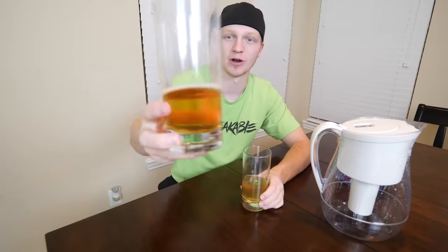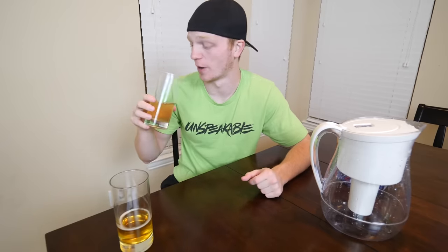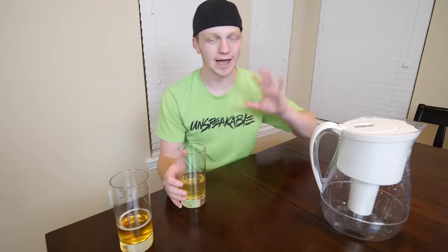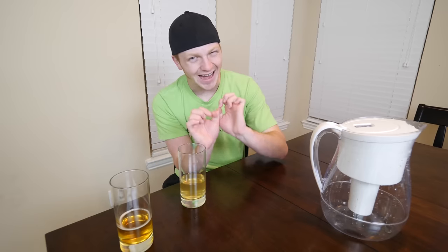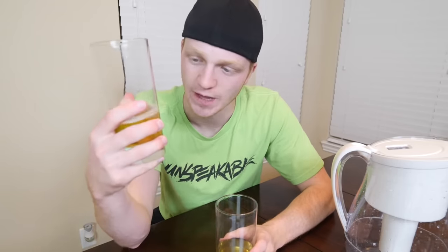Here are our two drinks — this one right here is the one that went through the filter, this one is the Red Bull from the can. They're not too different, but let's try it. Normal Red Bull first. Yep, that's disgusting. Now we're gonna try the filtered Red Bull. Wow — there is no way that tastes like water. Okay, it tastes like water with a very slight hint of the taste of Red Bull. Red Bull is very strong because there's a lot of caffeine and energy in it, but this literally tastes like water with the slightest hint of Red Bull flavor. That is so weird.